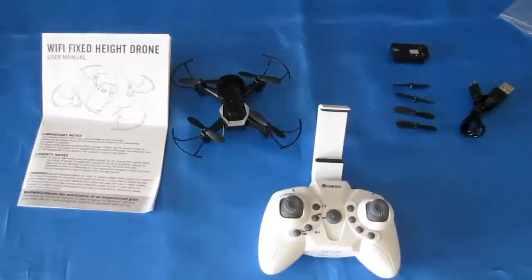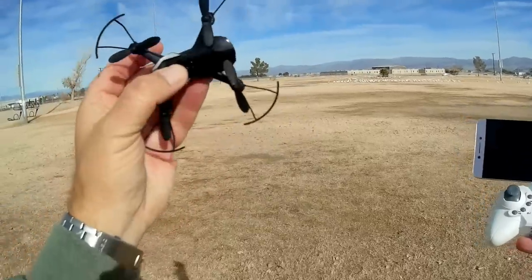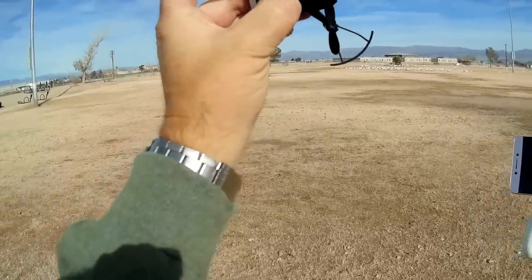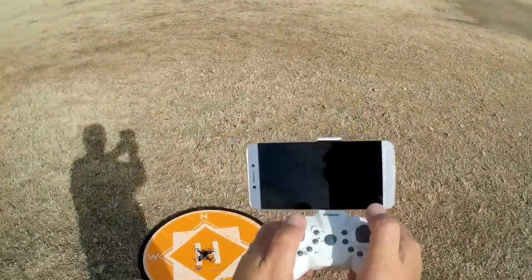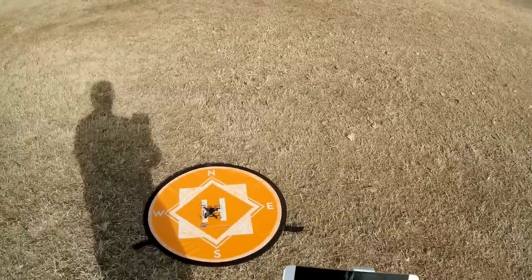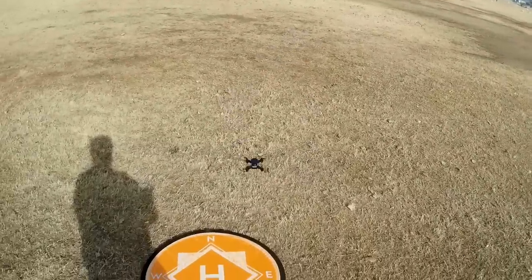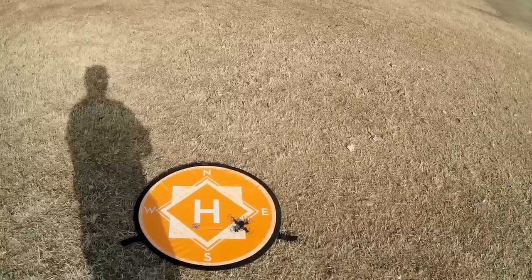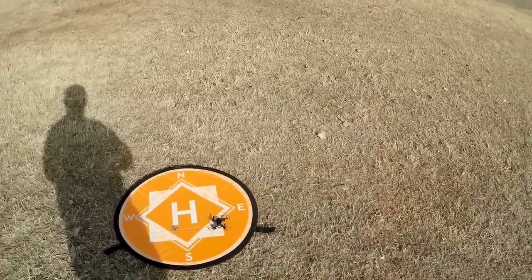Now let's take it out into the field and fly it and see how it performs. To turn this on, you plug in the battery, then hold down the button on the top of the drone for about three seconds to make sure it fires up. We've got lights in the front telling us we have power. Point it in the direction you want headless mode to be — probably north. Turn on the transmitter, move the throttle up and down, and the transmitter binds. Down and out starts the motors; down and out also shuts them off.